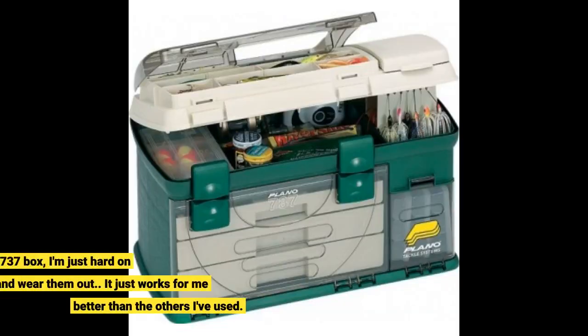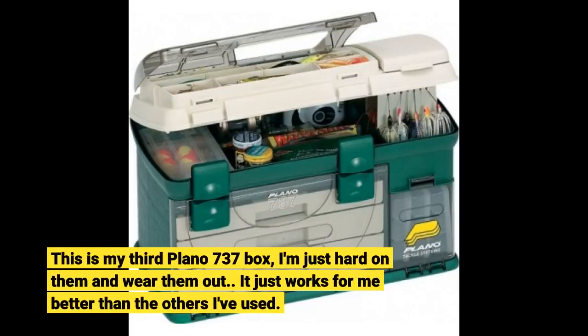This is my third Plano 737 box. I'm just hard on them and wear them out. It just works for me better than the others I've used.